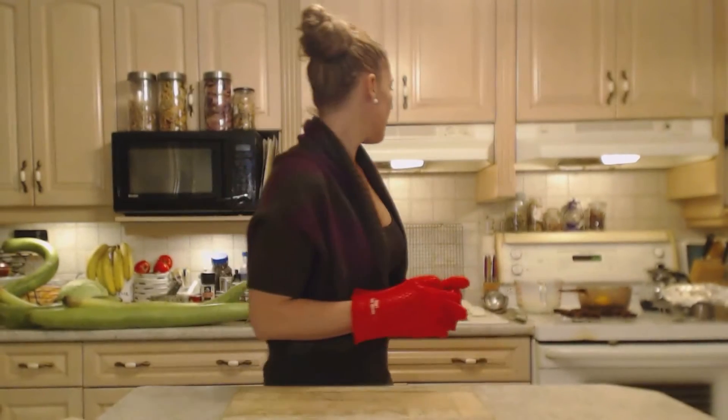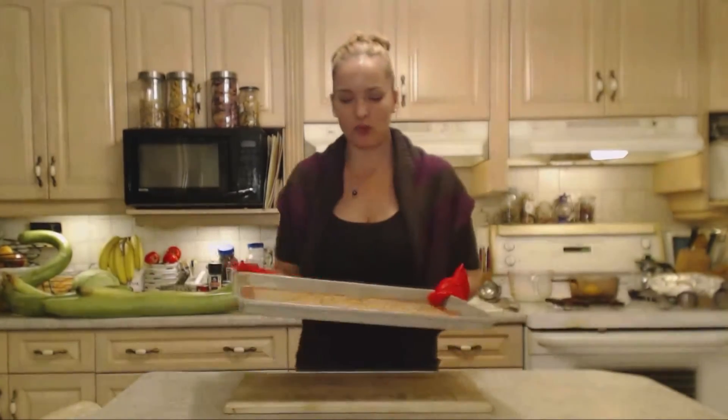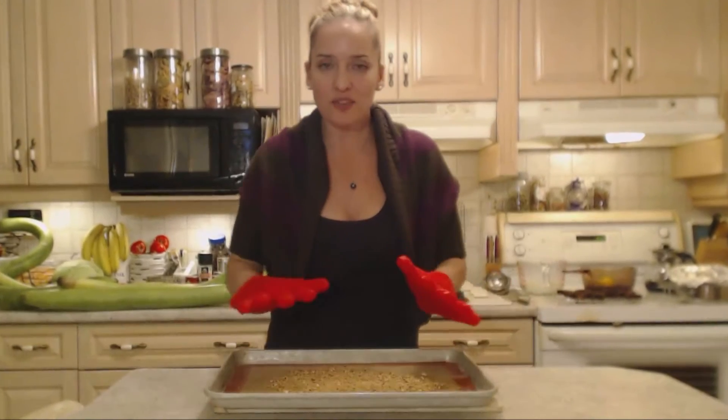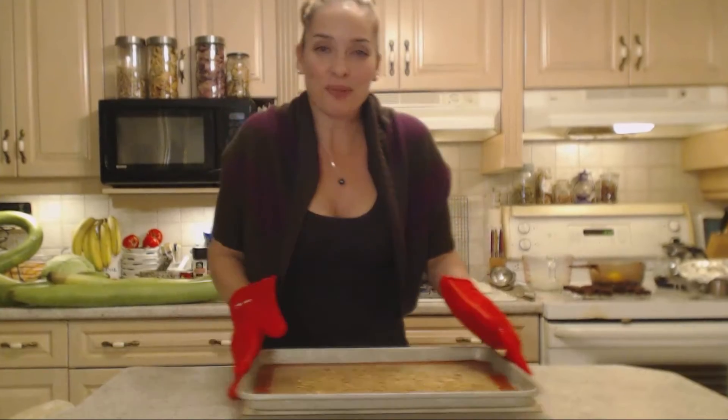Into the oven they go — you want them to be a golden brown, don't let them go too far or they'll burn and become bitter. Once the water came to a hard boil, I turned it down to a simmer. The beans have been going about five minutes. My tiger nuts are now toasted — they have a beautiful nutty aroma and are a perfect golden brown.